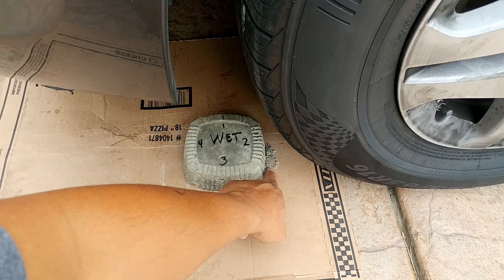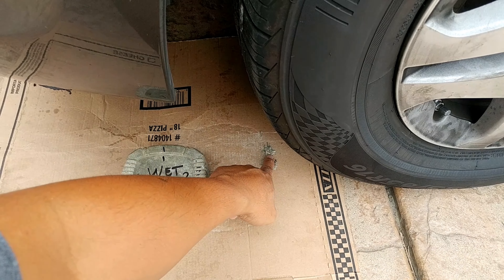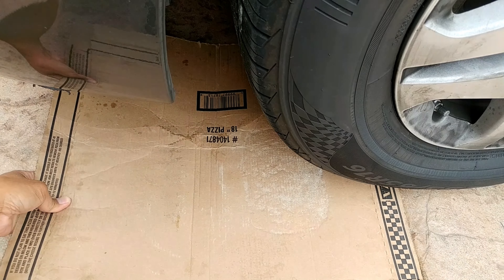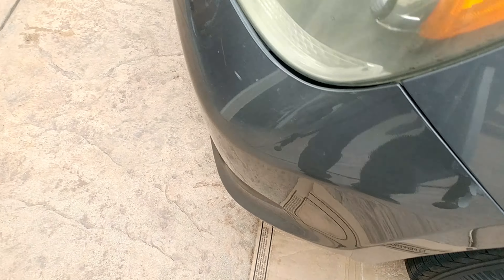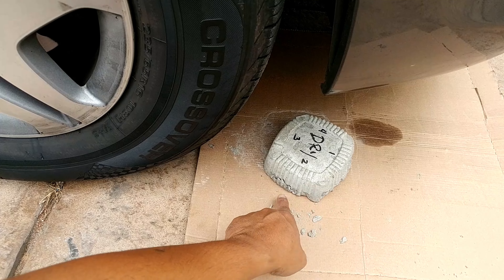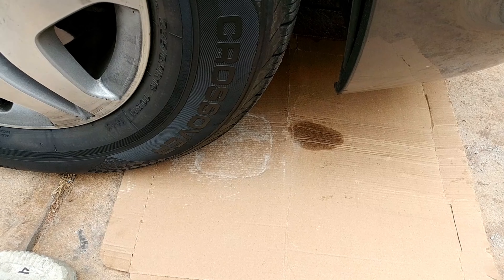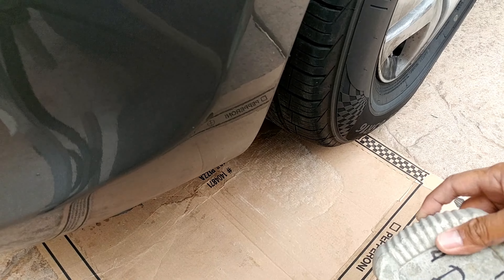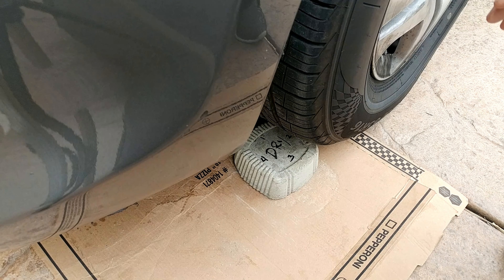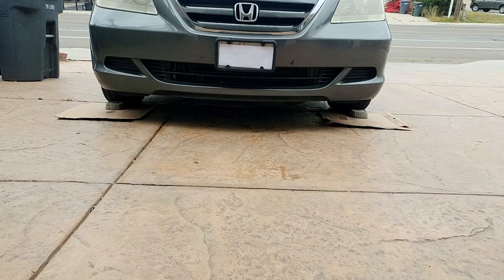Wet pour looks like the side gave in a little right there. I think this is our third or fourth one — I lost count already. Let me go forward and back.